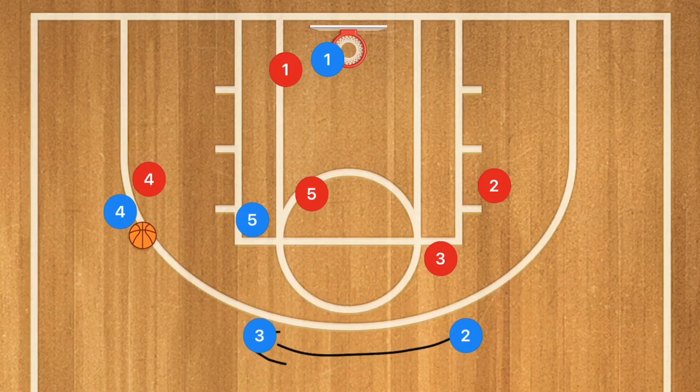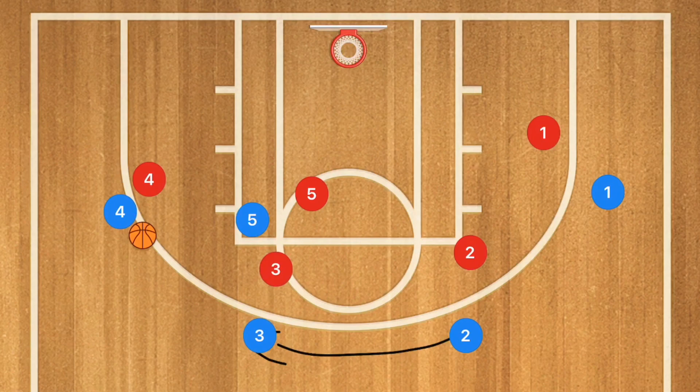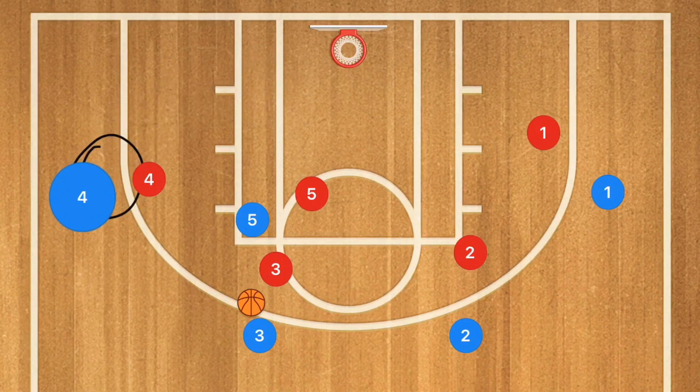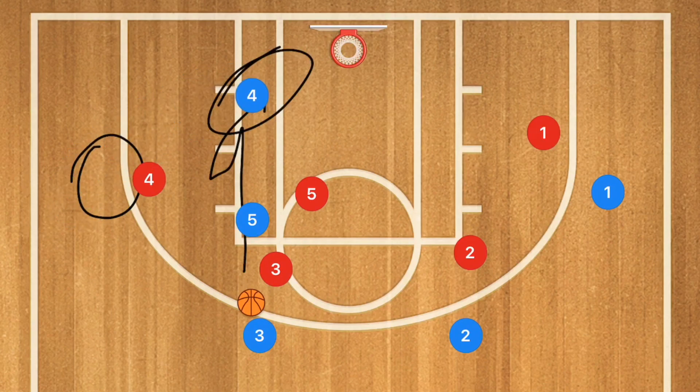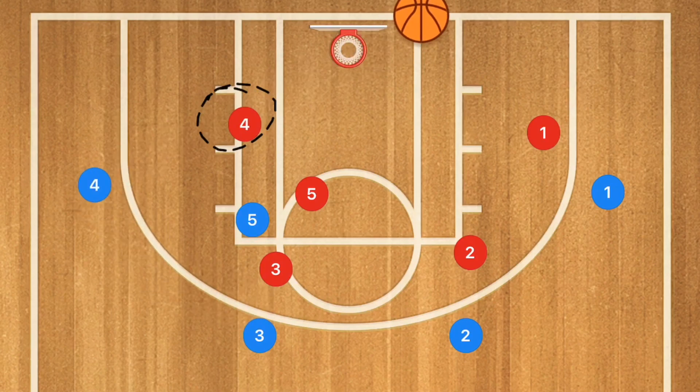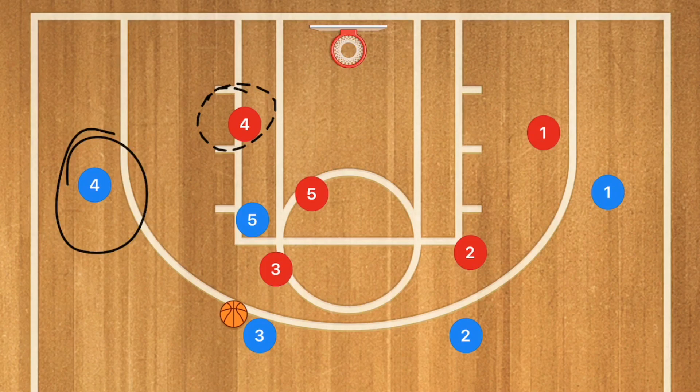If player one is totally covered, player three is going to fill that spot, player two fills player three's spot, and player one fills player two's spot. Then player four passes to player three and also cuts towards the rim. Because player four is the farthest out player on this side, he's going to pop back out. So now we have two options: hit player four deep for the layup, or when he cuts back out he may be open for a shot — either a three or a mid-range.